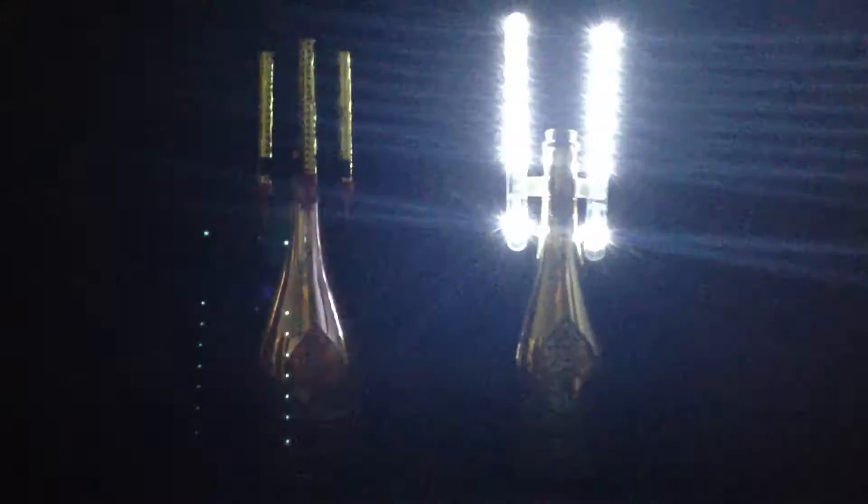This product will change the way your venue provides VIP service to your guests by putting on a light show like no other. This time there's no flames,